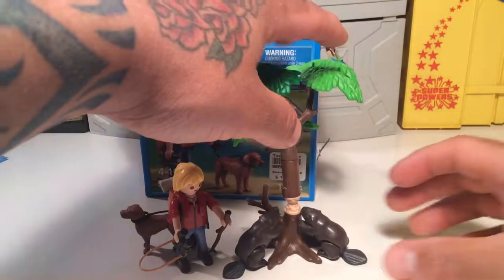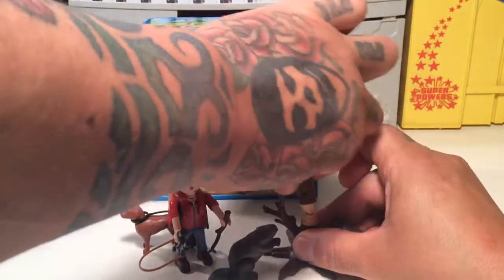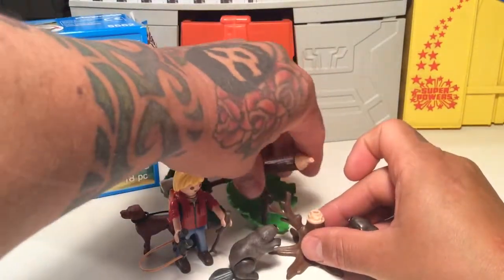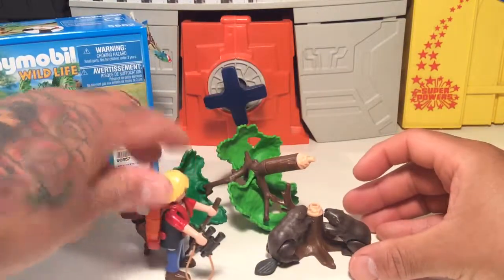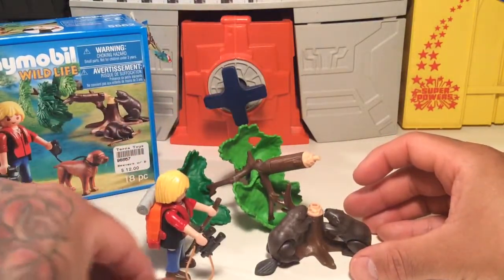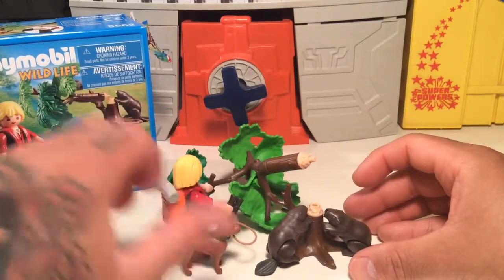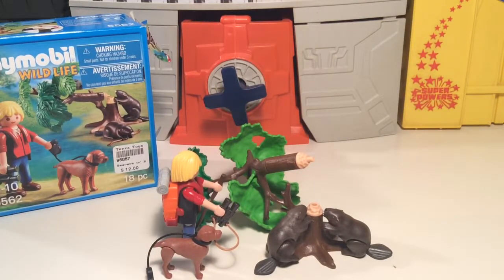Cool little set, I dig it. Especially the wildlife sets — they just got them in the other day and they were stocking them. I thought they looked pretty cool. There's the beavers causing beaver destruction, making that dam. Really cool set, I digs it. Anyways, thanks for watching y'all, and probably more Playmobil on the way someday soon. Y'all have a good one and thanks for watching. Peace.